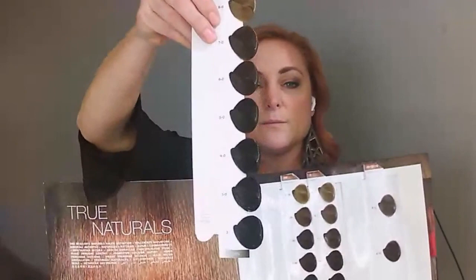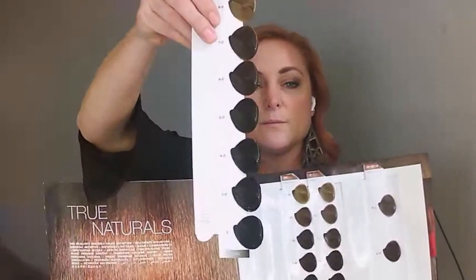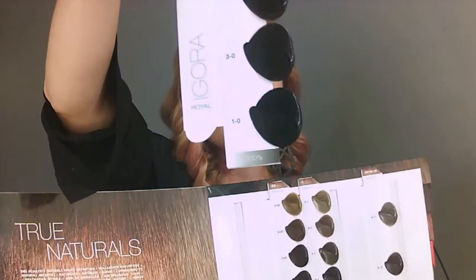Something else I want to show you: in this book, the swatches are easy to remove — tilt it over and pull up. On the bottom of each swatch, you'll see the percentage white coverage. If you can't remember which shades give 100% coverage, that little gray stripe at the bottom will tell you. On top it shows dash-zero, which is natural or neutral. A quick tip for the salon: the top of your swatch should match the top of the book to keep it in order, because swatches come out and don't always get put back correctly.